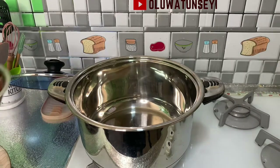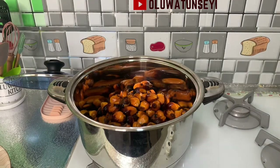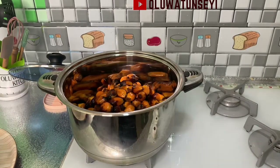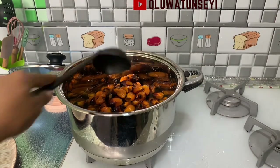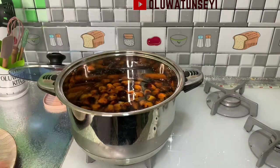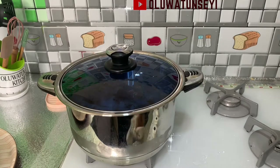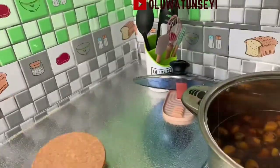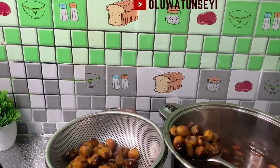After washing the palm fruits properly, pour them into the pot, add water until it covers everything, and boil for about 20 minutes. The indicator is that the fruits should be soft enough that you can press open the husk with your fingers. After boiling, drain the water using a sieve, then remove the husk from the kernel.